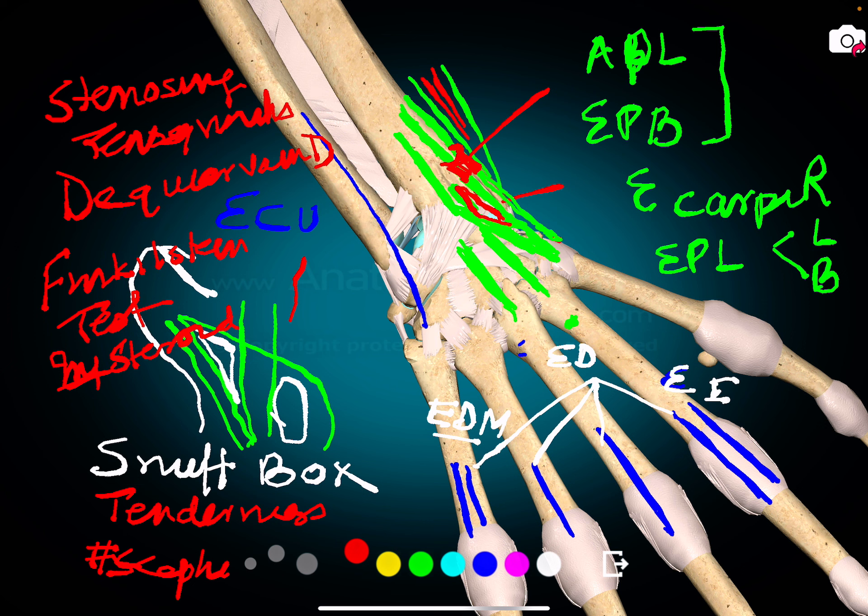Then you have extensor indicis, extensor digitorum, and extensor digiti minimi. This finishes the extensors of the wrist, which you may remember by their insertion back to the wrist.